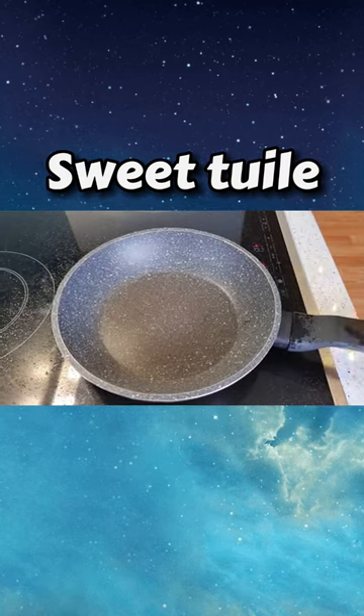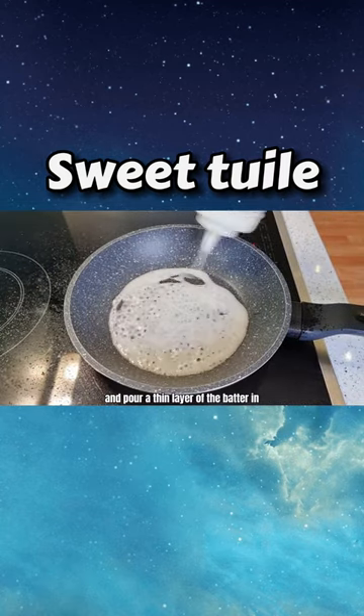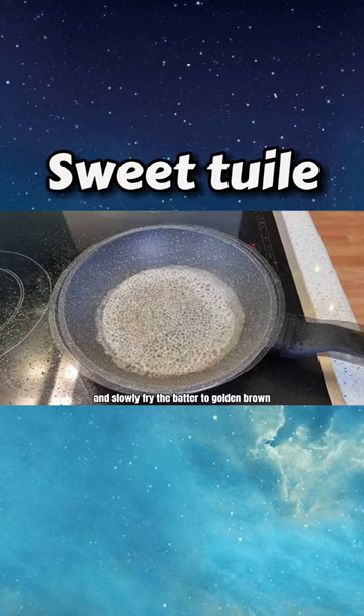Heat up a pan and pour a thin layer of the batter in. Turn to medium heat and slowly fry the batter to golden brown.